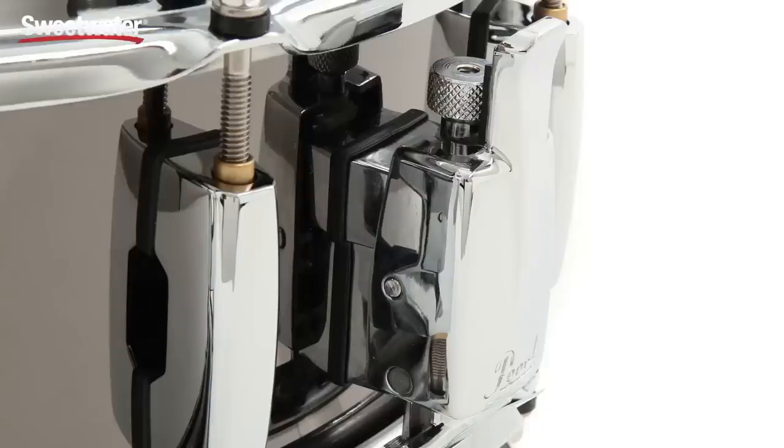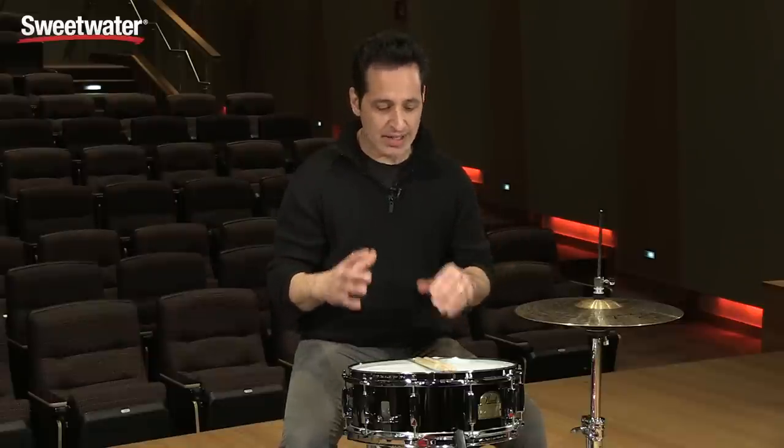You also get a Gladstone-style vertical throw-off on this side. Nice throw-off, very easy to use — it snaps in and definitely stays in place. All of those things in combination make for one nice cracking sound. Definitely that steel shell adds to that whole thing.